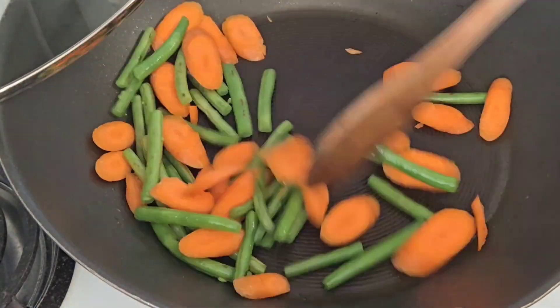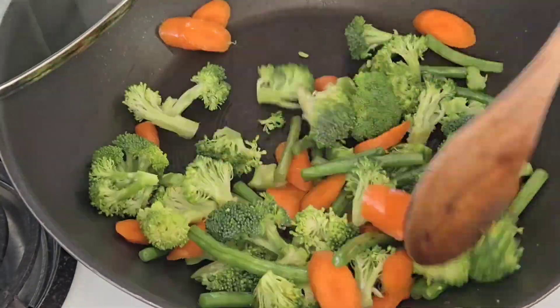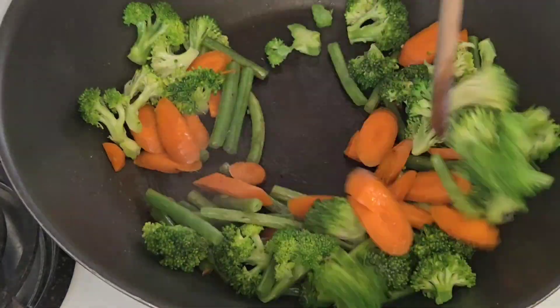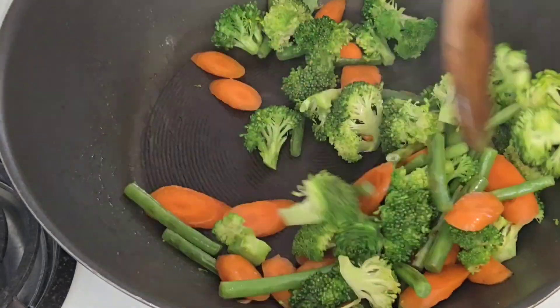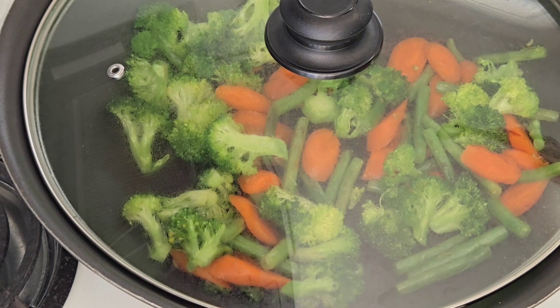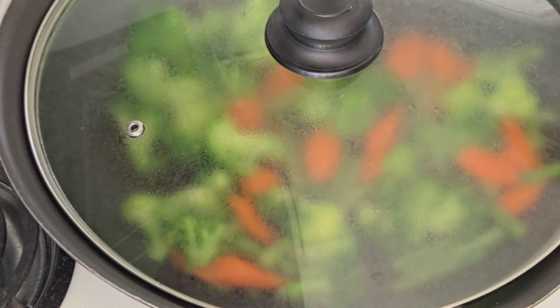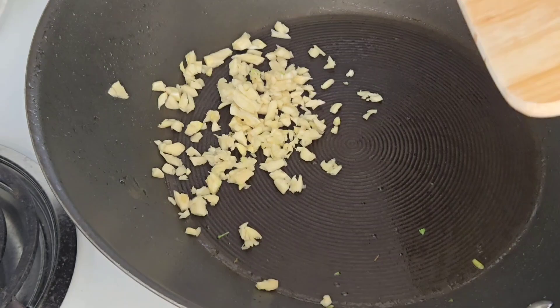Then I added my carrots and the rest of my vegetables, which was broccoli, and did the same process — making sure everything was thoroughly cooked. I added a little bit of water, steaming it out so that it cooks quickly and keeps its texture. Then it was time to put everything together.